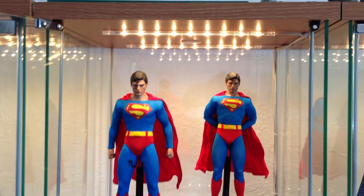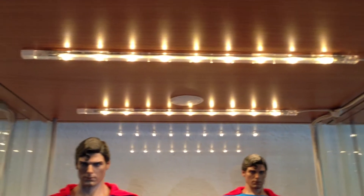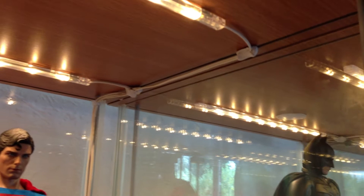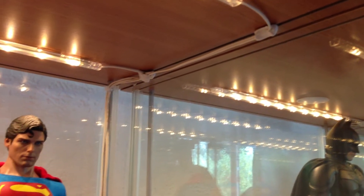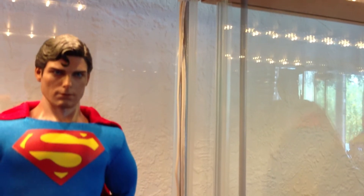Here you have a Detolf with a couple of Superman figures in it. You can see the lights attached to the roof, with a little bit of Blu-Tack used to route them along the top, and then cable ties at the back.